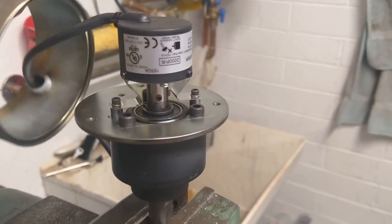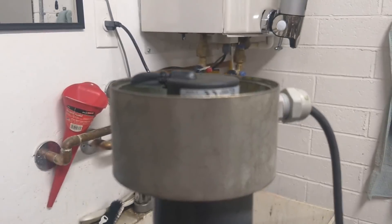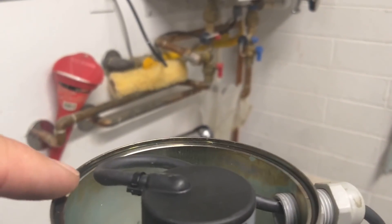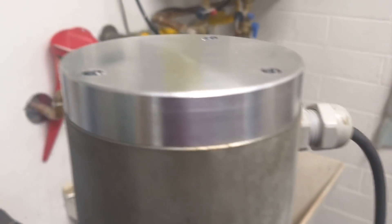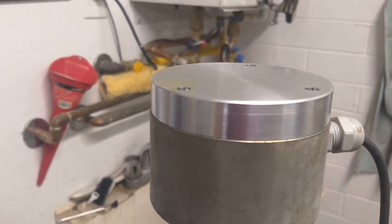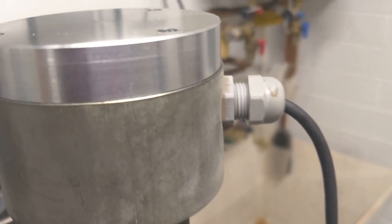Here's the housing — the old housing — and you can see the encoder poking up there. There's an o-ring on the top and the bottom and then here's the cover. I'm going to bolt that cover back on and tighten up the gland nut for the encoder cable.